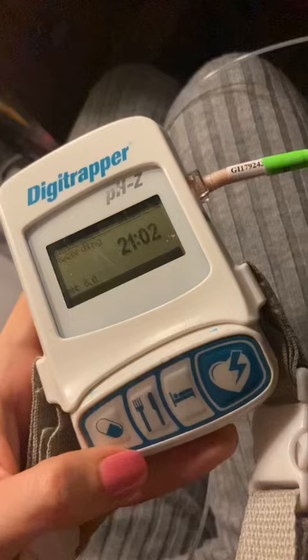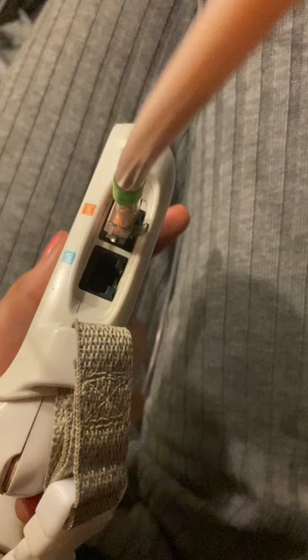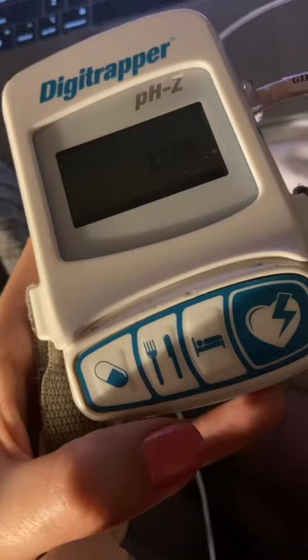Then they tied another tube to me all the way to my stomach. I get a machine where I have to track my symptoms, and it captures the data. For example, here I'm entering that it's time to eat.